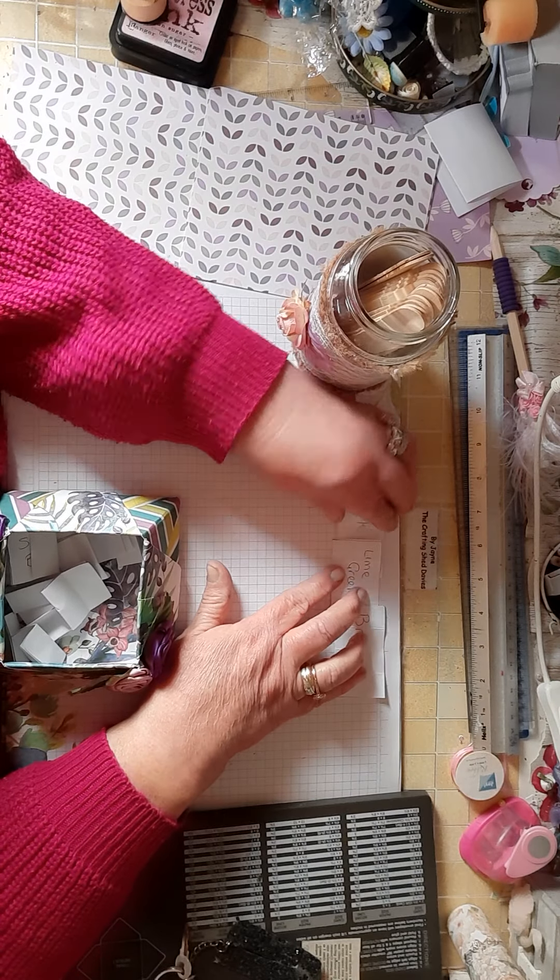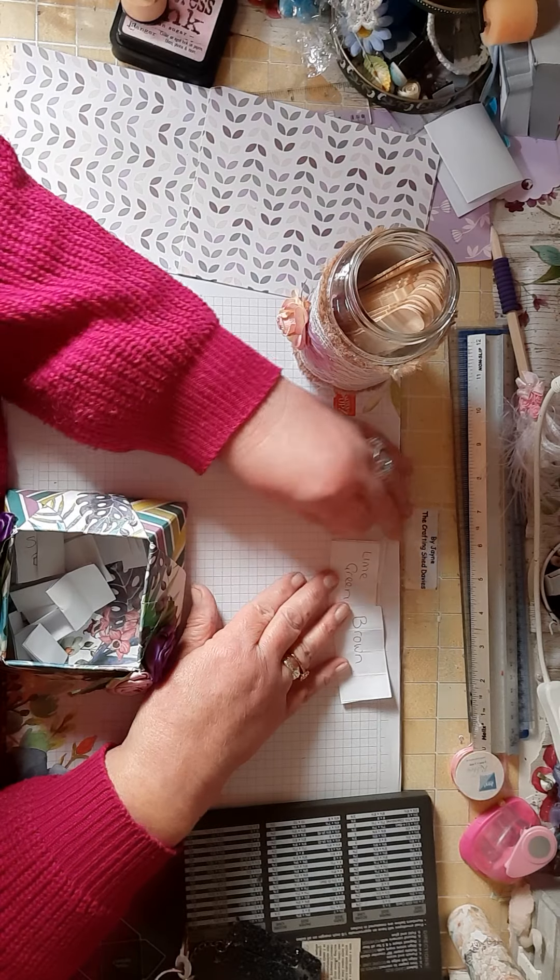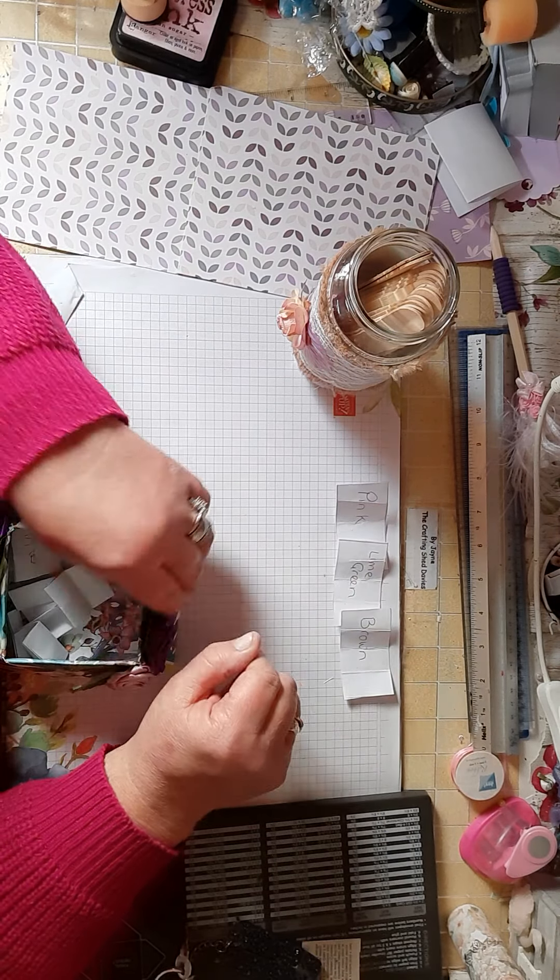I haven't done mine for this week — last week. So we've got pink, lime green and brown.